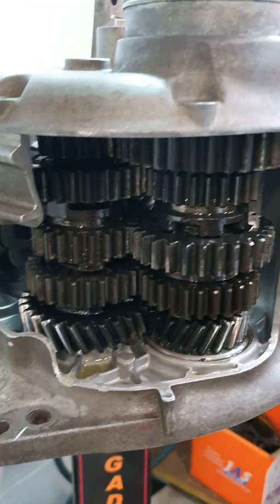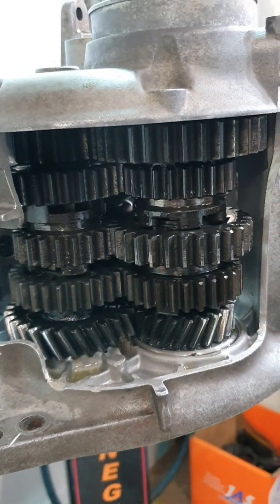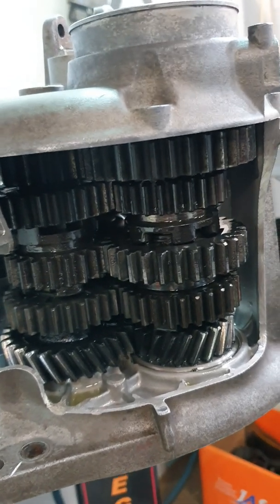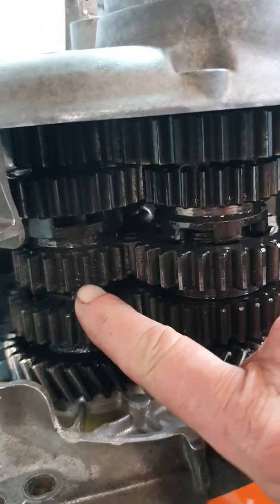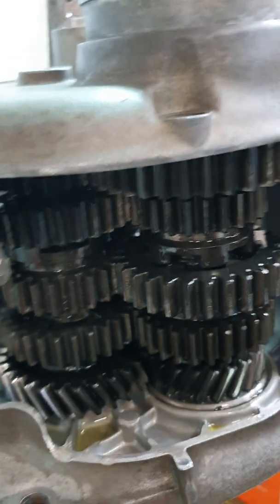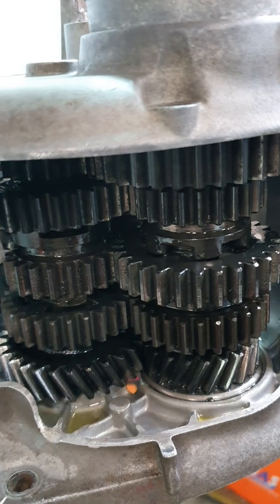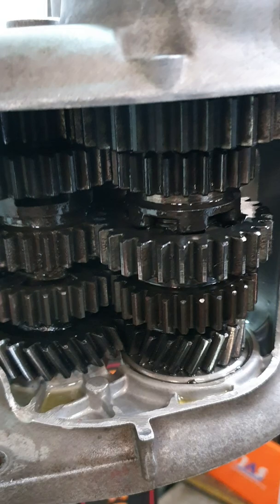These gearboxes are constant mesh - that means every cog in the gearbox turns against another cog all the time. A gear never engages with another gear, unless you count the dogs - you can see them there, sliding into the holes in this cog. But the cogs never mesh; they are in constant mesh anytime the gearbox is turning, whether it's in first through fifth gear or neutral.